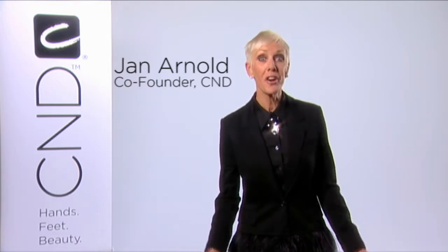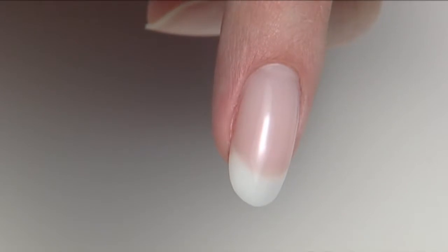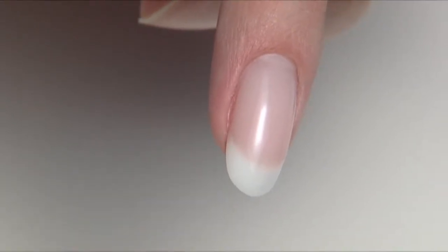Hi, I'm Jan Arnold. You know, not everyone is born with long, strong, beautiful natural nails. Some of us need a little extra help. So when a little enhancement is required, it's Forever French Brisa Gel to the rescue. Welcome to this edition of Brisa in Minutes. We'll share a great technique for creating beautiful and flexible gel enhancements for those clients who need a little extra length and strength to their natural nails.